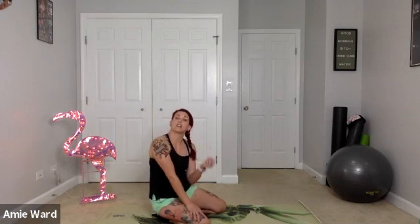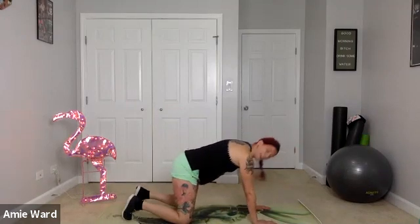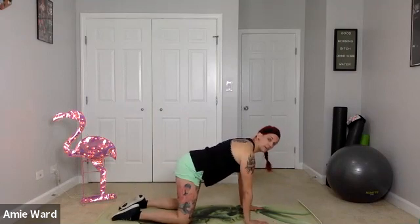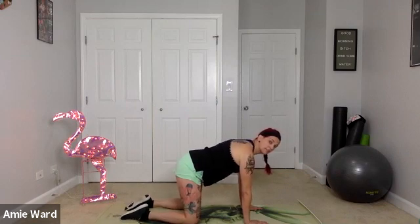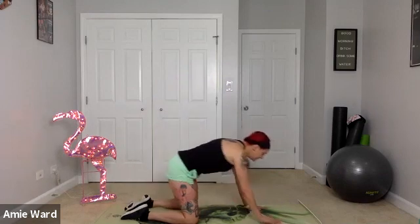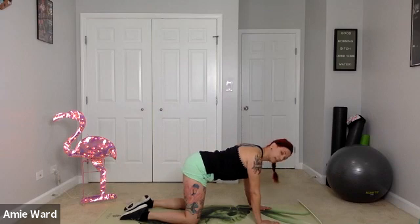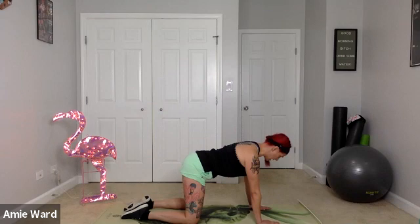The next thing we're going to do is the bird dog — an incredible exercise that many people use in yoga, but most aren't getting great benefits because they aren't doing it with the right form. Start in a quadruped position — knees and hands on the ground, hands underneath your shoulders, knees underneath your hips. Stacking joints like this puts you in a safer position. From here, engage your core: pull your belly button towards your spine, pull those shoulder blades back and down, and tuck your pelvis to keep as straight a line in your back as possible.